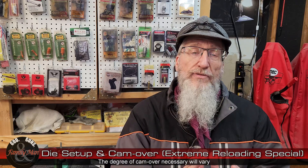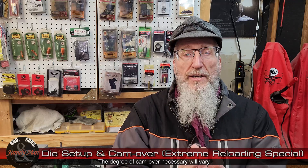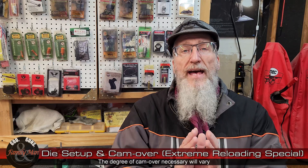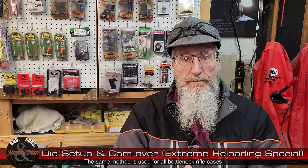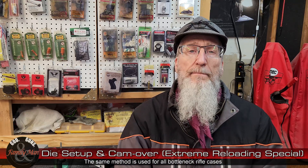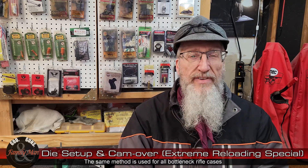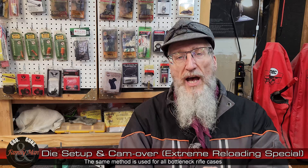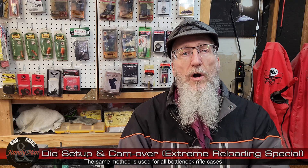Now what we want to have — and I'm going to be focusing on bottleneck cases that headspace, rifle cases that headspace on the shoulder. Bear that in mind as we go through this. It doesn't really change much, if at all, with different types of rifle cases, but just bear that in mind as I talk about this stuff.